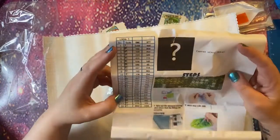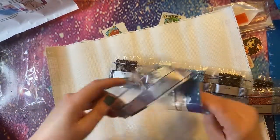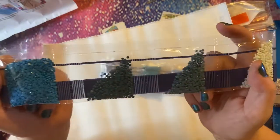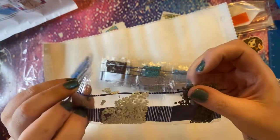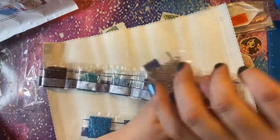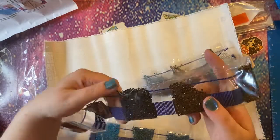We get a little inventory sheet that tells us the DMC code, the symbol, and the quantity of drills. Obviously there is no picture of the image because it's a mystery. In terms of colors, these are very earthy, seascapey colors — lots of different blues, a very pale green-blue, more grays and slate colors, earth tones, and a dark navy — DMC 939.